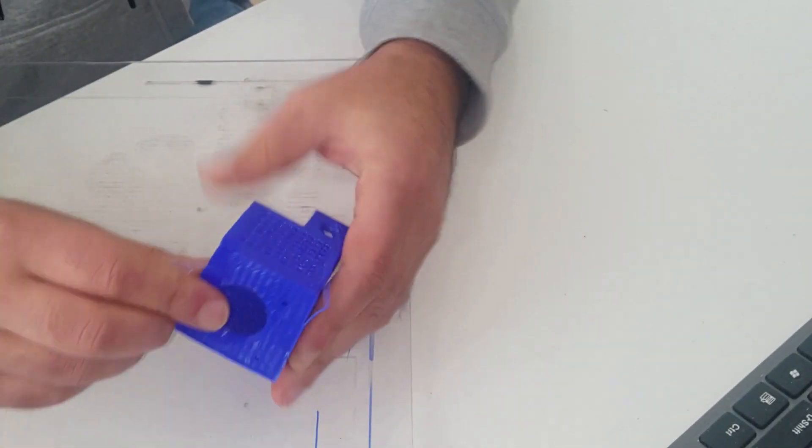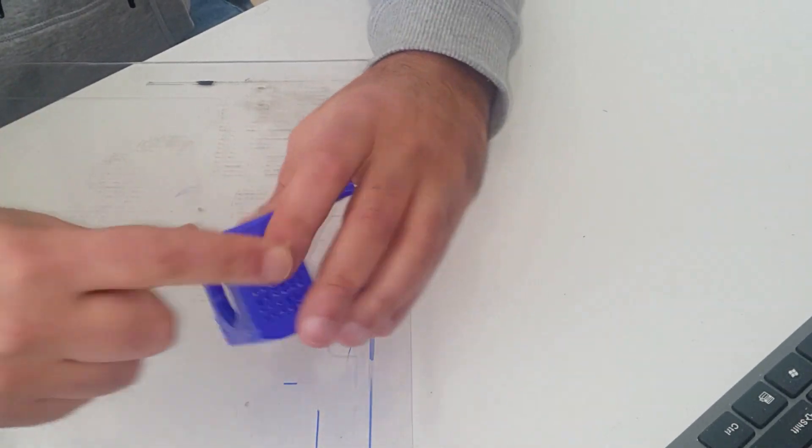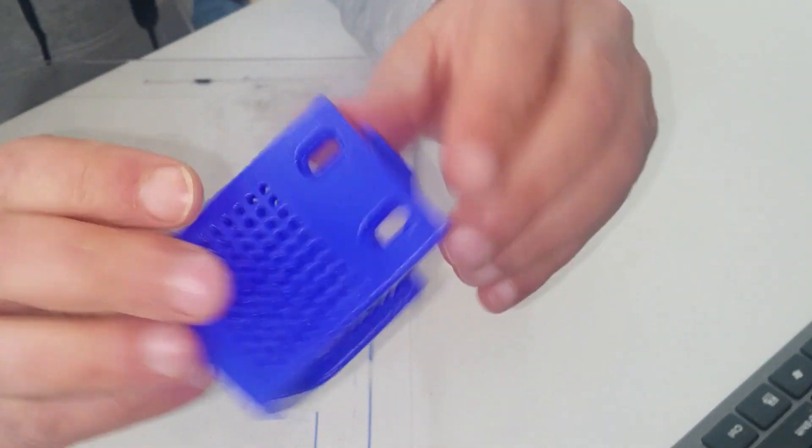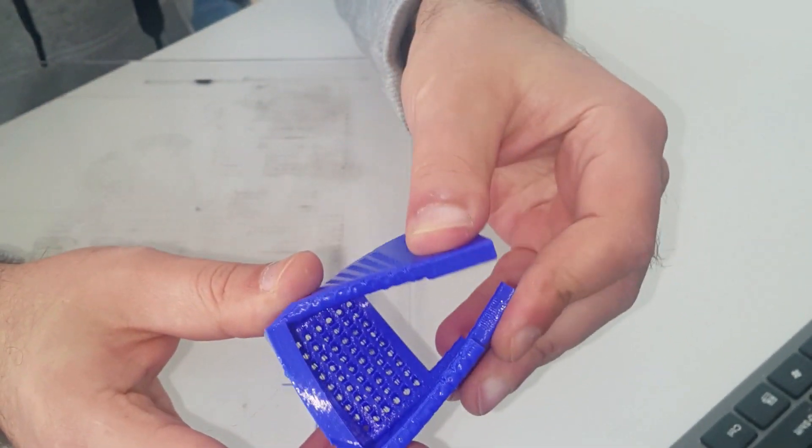I printed this part in flex so it absorbs vibrations better. Let's swap the steppers now.